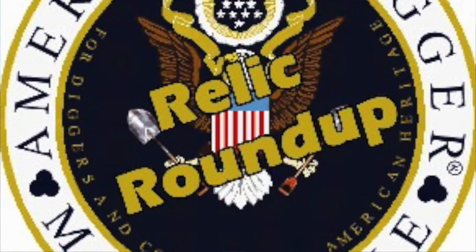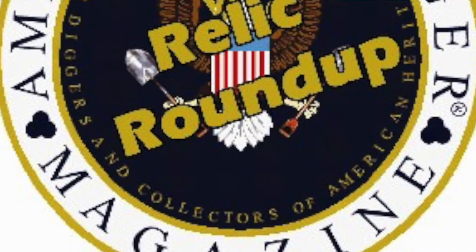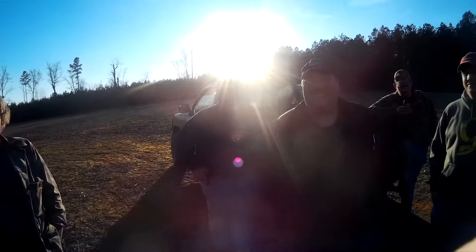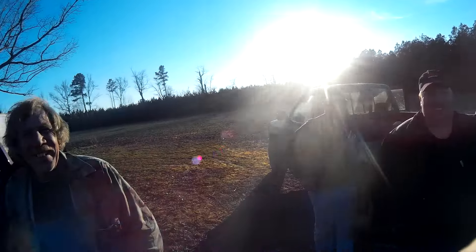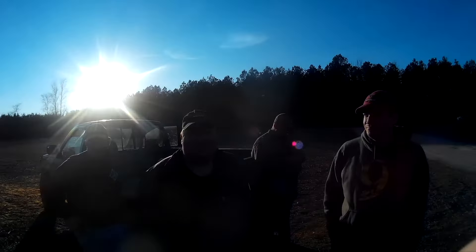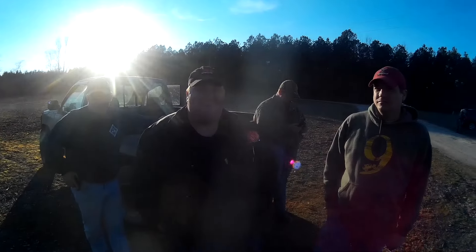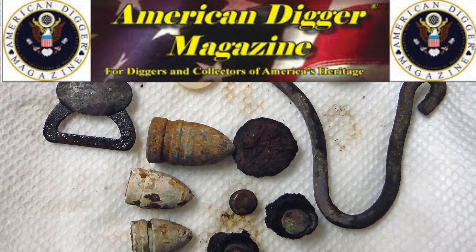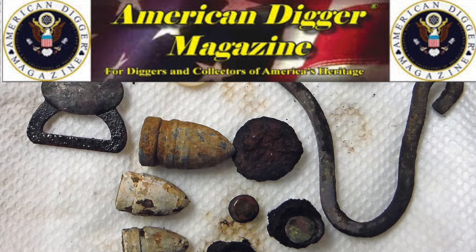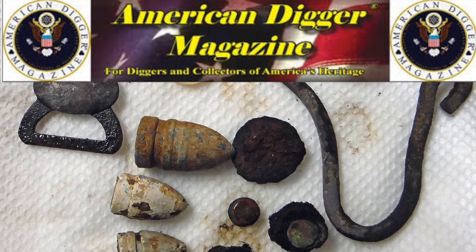I don't even want to talk about the ones I haven't found. Jeff Lubrick's found a gold coin — yes, Jeff Lubrick's found a gold coin, and he's our co-host on Relic Roundup. That's right. We absolutely have to get you back on there. Every Monday night at 9 PM Eastern — same bat channel, same bat time.